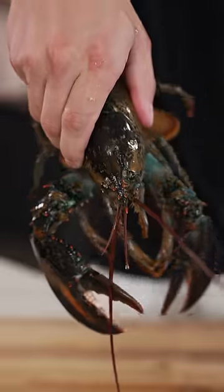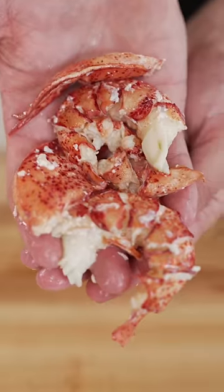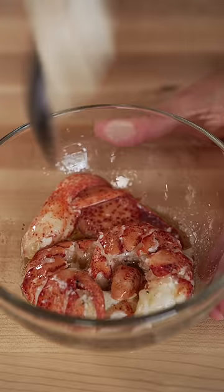Let's make a brown butter lobster roll. We'll start with a live lobster and once we've separated out the meat, add some brown butter, mayonnaise, and lemon zest.